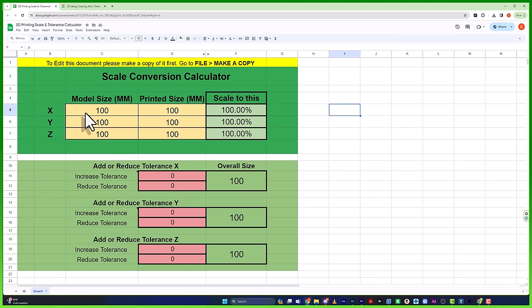Once I had the numbers, I jumped over to my special tool in Google Sheets — a scale conversion calculator I developed to figure out how inaccurate my prints actually are. The model peg is supposed to be 25mm by 25mm, and the printed size came out at 25.10mm by 25.10mm. That gives me the exact scaling I need to change in Cura to get an accurate print.